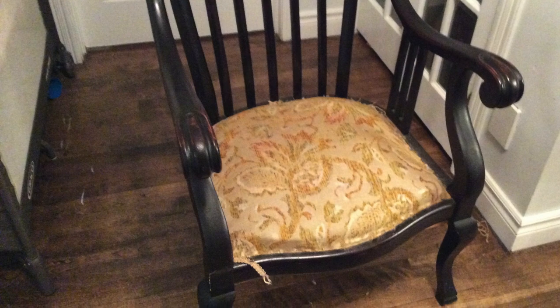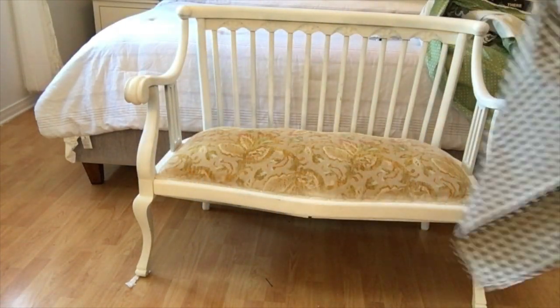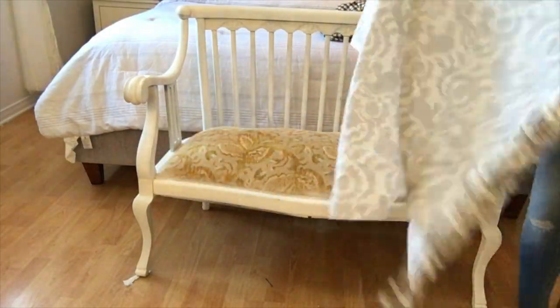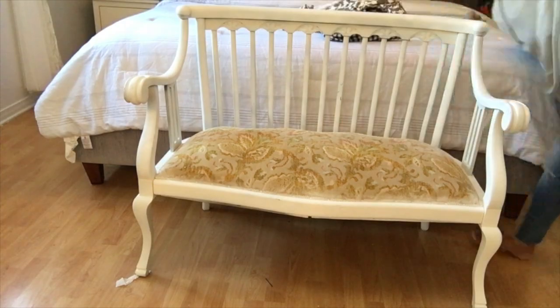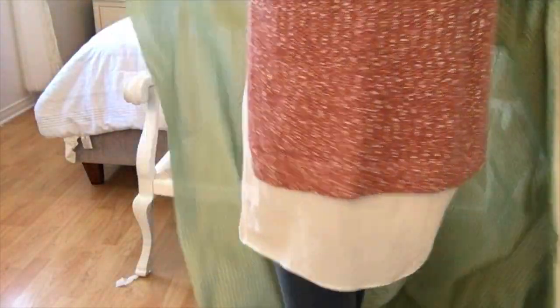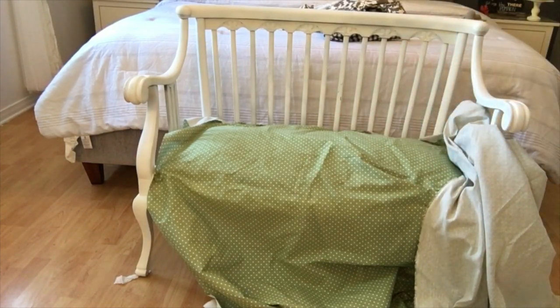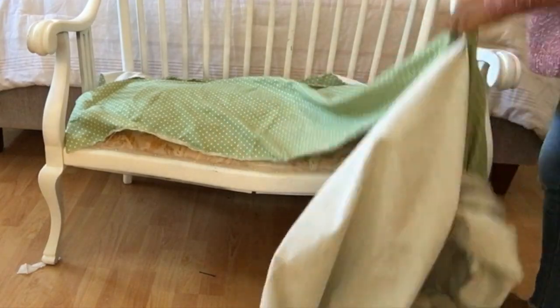A few months back I found this gorgeous chair as well as a double seat, and I transformed it by spray painting it white. After painting it white, I wanted to recover the fabric on top. I wasn't sure which fabric to go with — I had a Buffalo check print in black, gray and white, and different fabrics I was laying on top to see which would fit. I ended up choosing this vintage-looking fabric that's a very pale green with white polka dots on it.